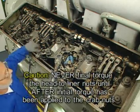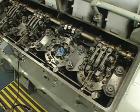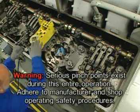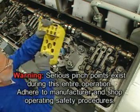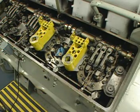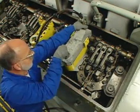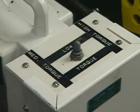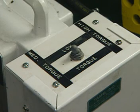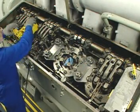Never final torque the head-to-liner nuts until after initial torque has been applied to the crab nuts. Again, with the use of the hydraulic torque machine or TAME wrench, final torque the crab nuts to 2400 foot-pounds or 3254 newton meters. The crab nuts on the adjacent assemblies that were previously loosened must also be torqued at this time. Torque the outboard crab nuts first and then the inboard nuts. Set the hydraulic torquing machine to medium torque and engage until the specified torque is achieved. Adhere to manufacturer and shop operating and safety procedures.